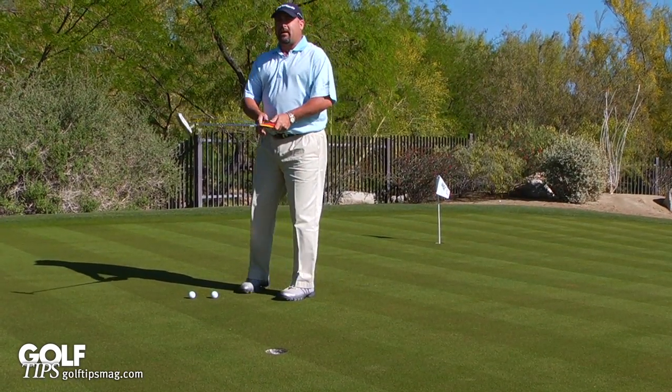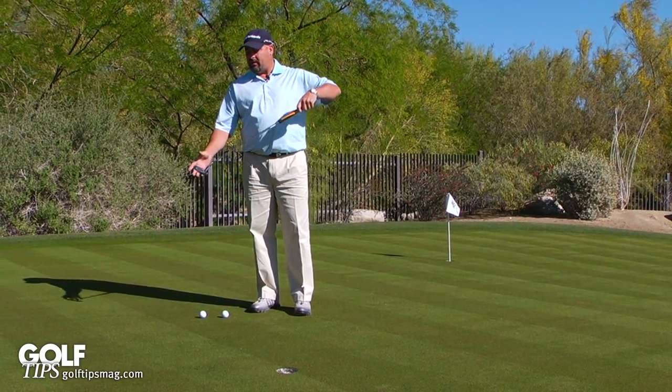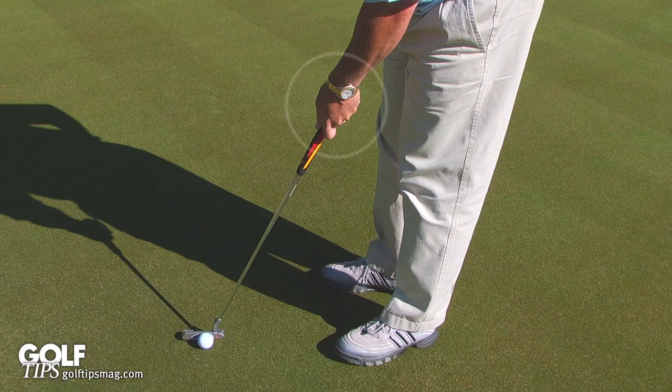Well, the reason why you hit a bad putt is because of the breakdown of the lead hand. Your lead hand controls the alignment of the face coming through impact, and we all know that these short putts are nothing but line.